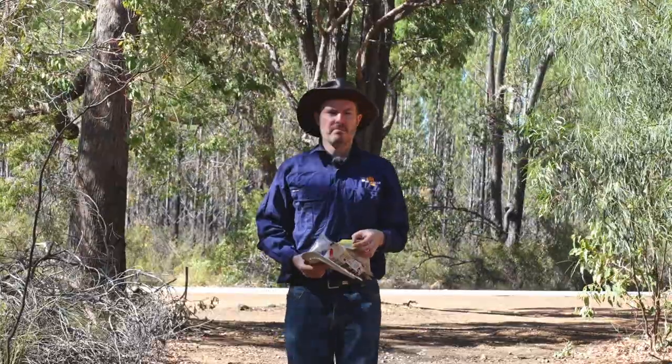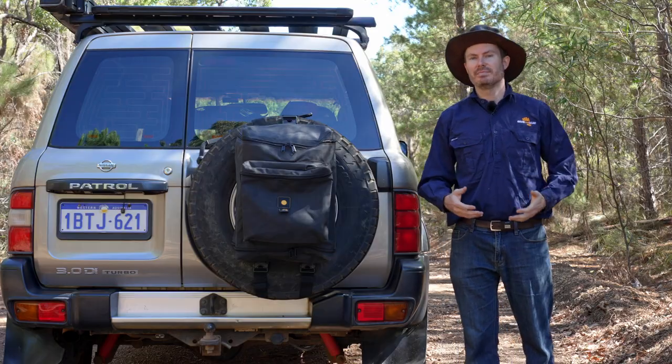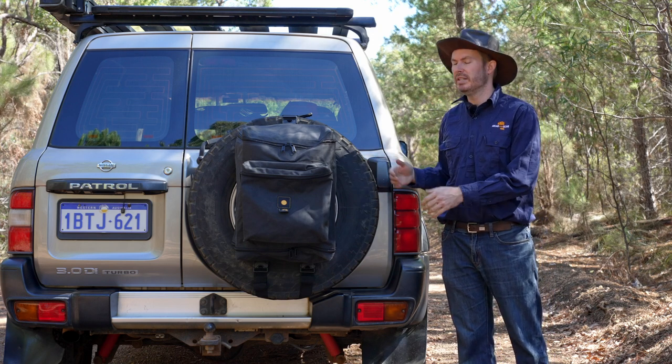You want somewhere to put your rubbish but you don't want to spend a lot of money. Somewhere better than that, and you're actually willing to spend some money. Hi, I'm Alex and this is the Slower GearMate 26 wheel bin bag.